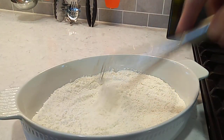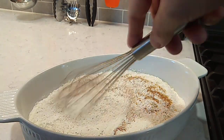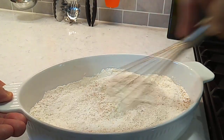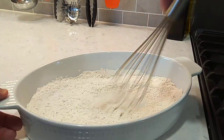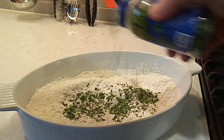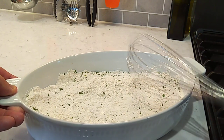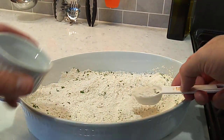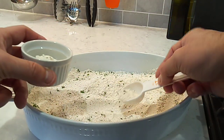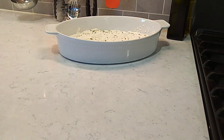Next thing we're going to do is get this flour seasoned up. Get all those seasonings mixed in there real good. I left out one thing — I'm going to put a little bit of dried parsley in here, a couple of teaspoons. We're going to get us two tablespoons out and set it aside. We're going to use that to make this gravy at the end. That's it for now, we'll see y'all back shortly.